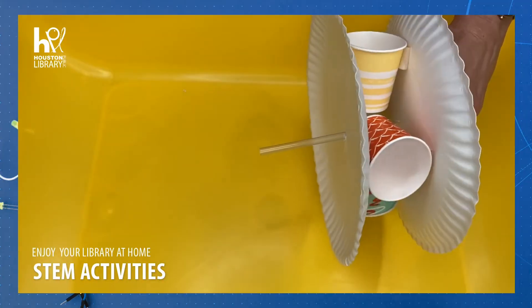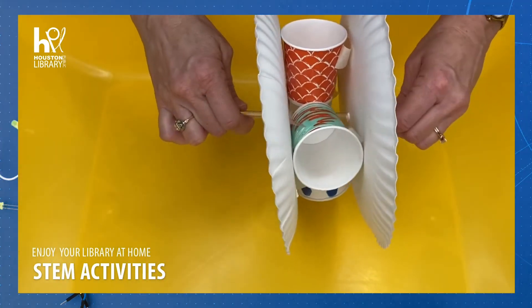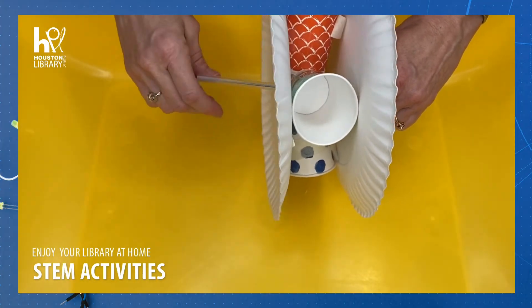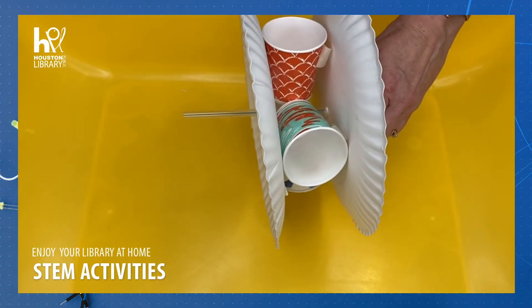Here's the fun part. We're going to hold the water wheel firmly by the straw and add a slow stream of water under the sink and watch our water wheel work.